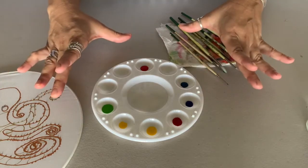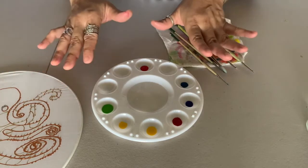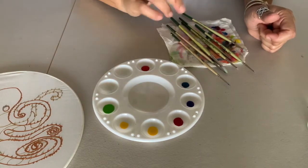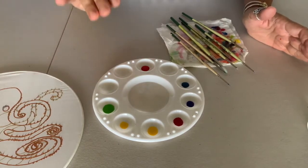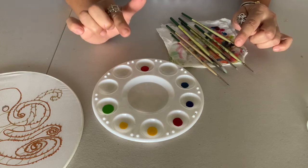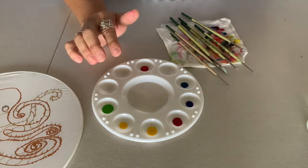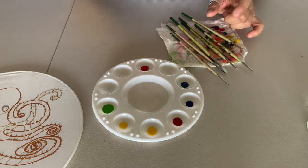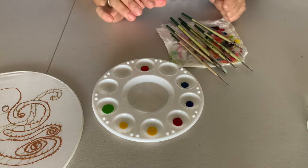Here is my palette all set up and ready to go — yours will probably look very similar. You might have different colors, but what is the same is that you should have very little dye in each of these. I use one, two, three drops — not much. You could always add more, but this painting dye dries out really quickly, so if you put too much you end up wasting it. Just be conservative and put in what you need — you'll see that the color goes a long way.